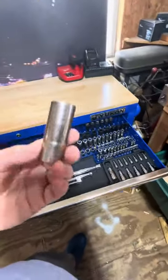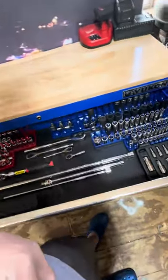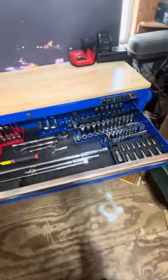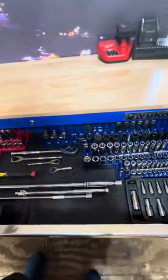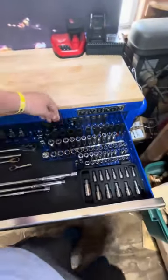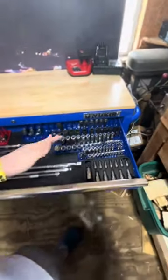I also have some Cobalt sockets, and I actually don't love these as much. One of the reasons is they're all 12-point, and that's just my personal opinion — 12-point does have its uses, and that probably shouldn't be my reason for disliking them, but I'm not a big fan. I prefer six-point, ten to one.